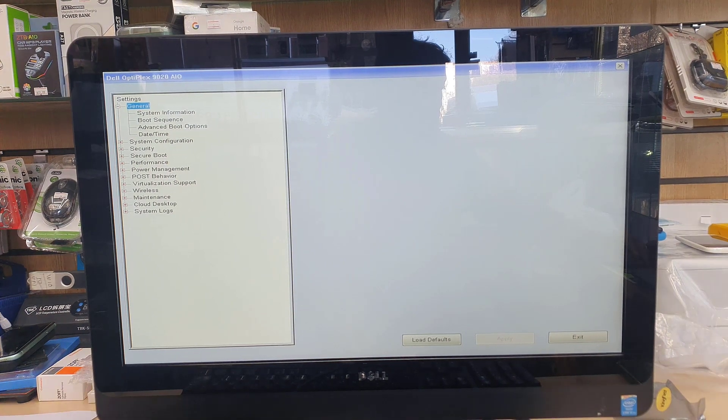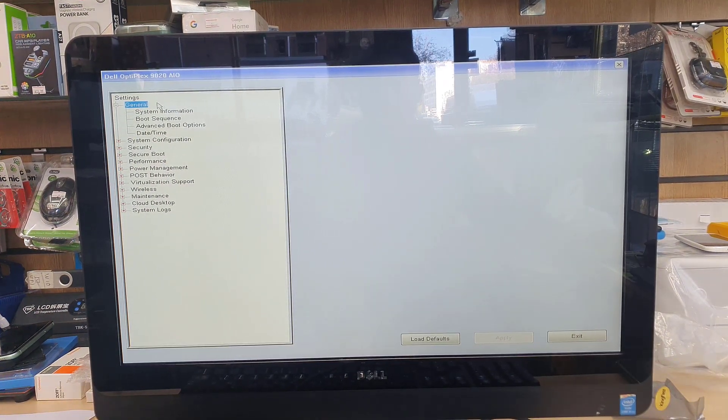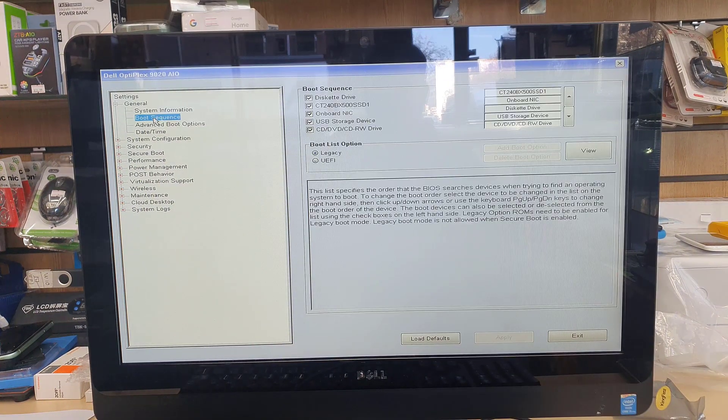In the BIOS, you can use your trackpad or mouse. First, go to Boot Sequence, which is the third option in the General section. From here, as you can see, it currently has Legacy selected — we're going to switch that to UEFI and turn off Legacy.